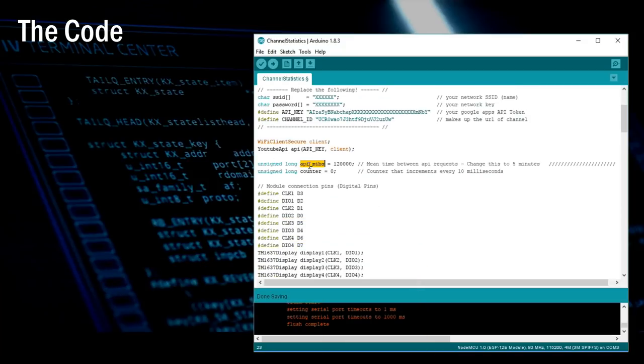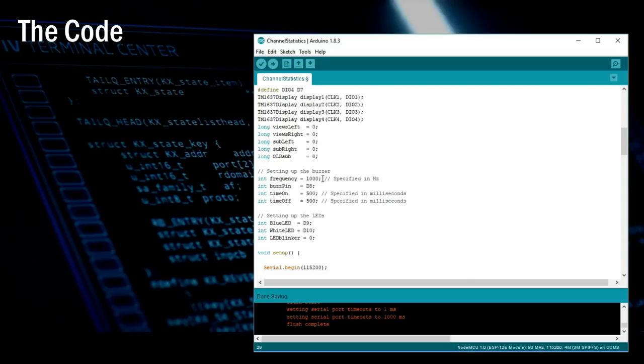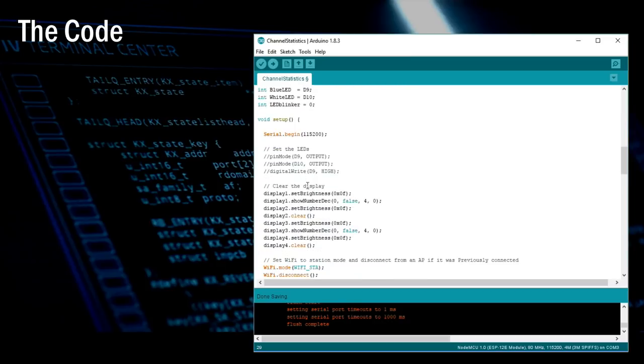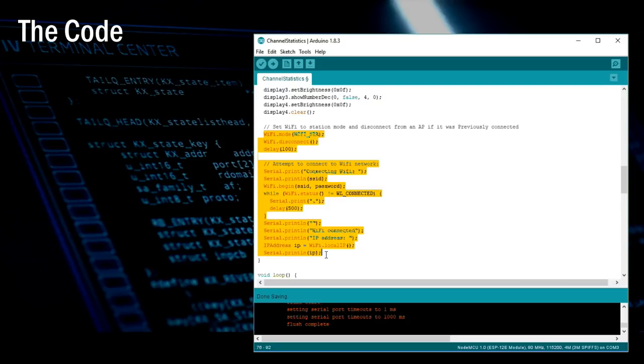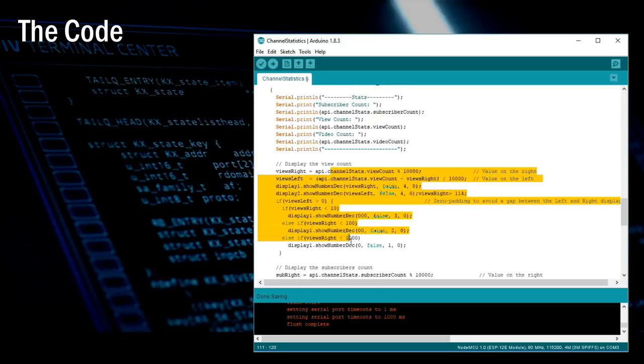The API_MTBS variable is the mean time between API requests made by the microprocessor. I'm initializing the displays by setting the clock and data pins, and setting up the buzzer and two LEDs. In the startup section, I'm setting up the LED pin modes and turning the blue LED on at startup, then clearing all 7-segment displays and showing 0 on displays 1 and 3. After that, the device connects to the Wi-Fi network using the provided credentials. In the loop section, when the counter exceeds API_MTBS — meaning when it's time to make the next request — an API call with the channel ID is made and the result is displayed on the serial monitor and 7-segment displays.